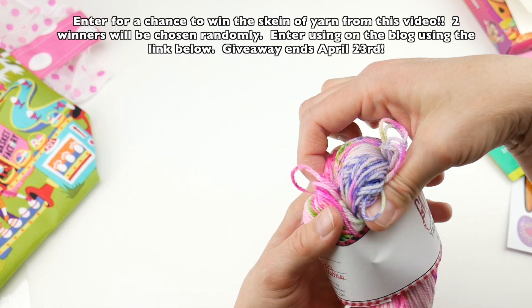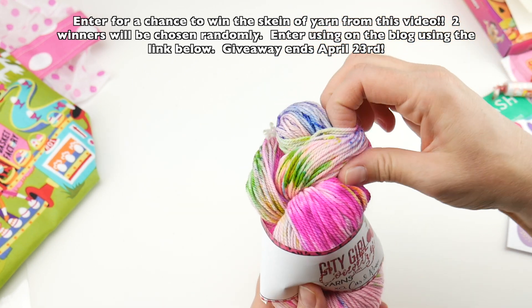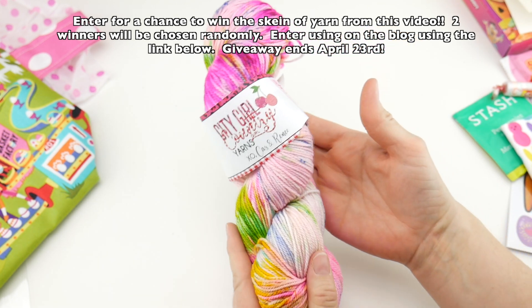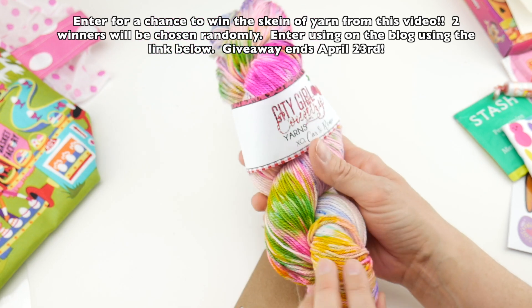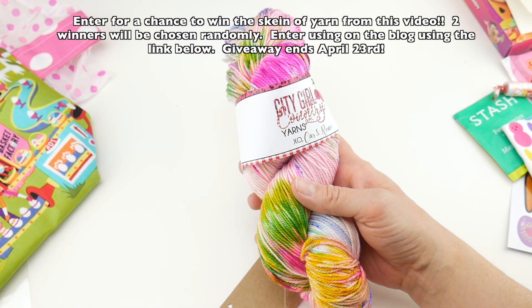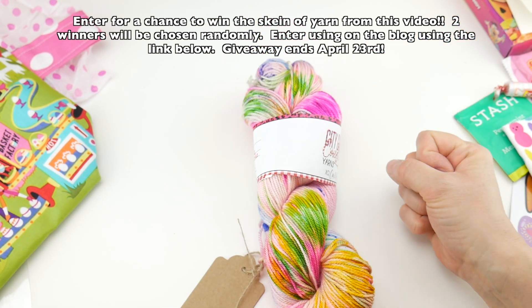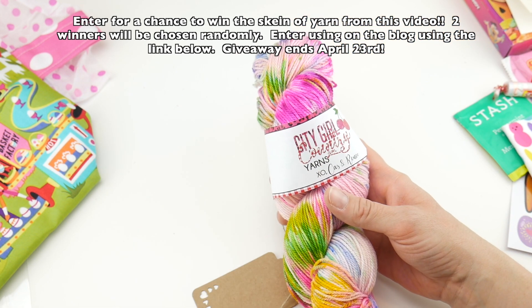Two lucky winners will get a chance to win — you can enter using the link below. We're going to pick two lucky winners and each will get one skein of the Love My Peeps yarn. Hop on over to the blog and enter — there's a Rafflecopter widget and you can follow the directions on there. The link is down below.